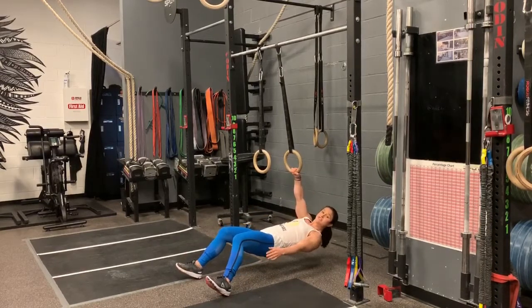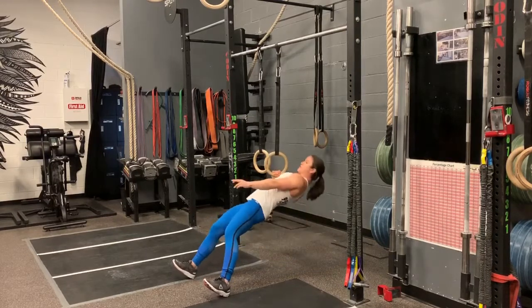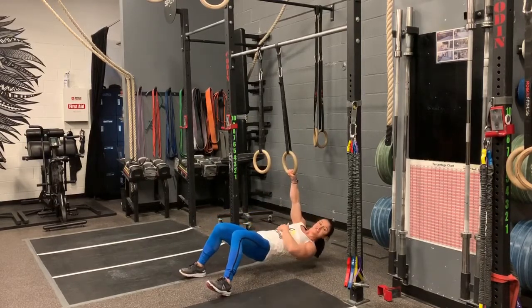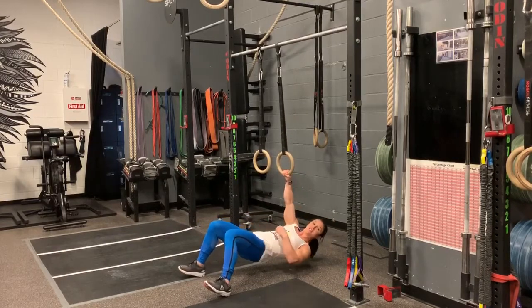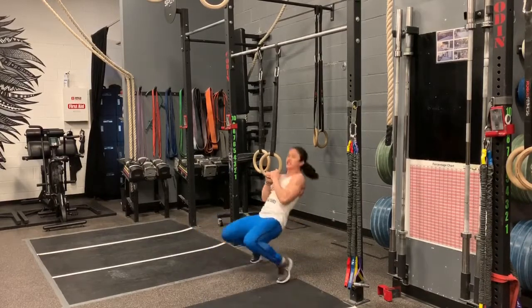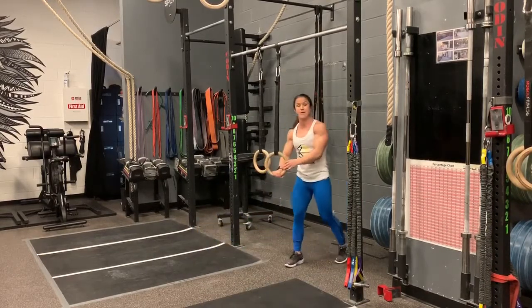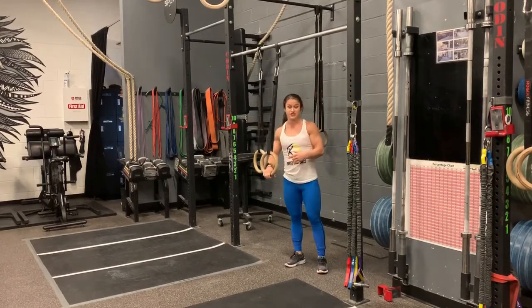Your arm starts extended, one arm is straight, the other arm is at your side. Start with the ring straight, then twist and pull it up so your wrist gets to your rib at the top. Keep your core tight — I don't want to see you using your hips to pull yourself up. You should be using your biceps and your lats.